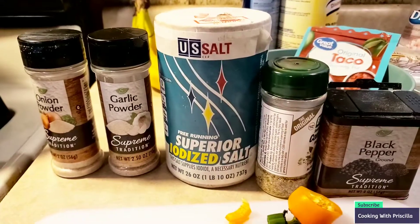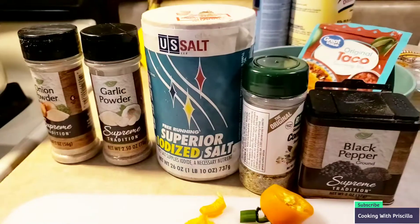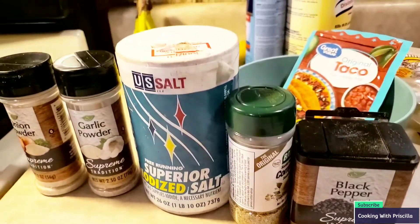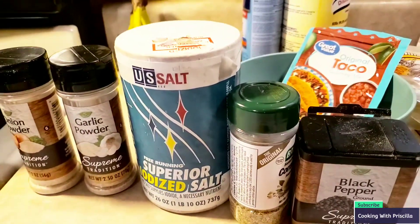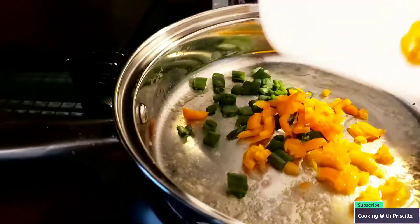I wanted to show you the seasonings that I'm going to use for the ground meat: onion powder, garlic powder, salt, Badia complete, black pepper, and of course the taco seasoning mix. I'm about to add the green onions as well as the peppers, and put some oil in there.